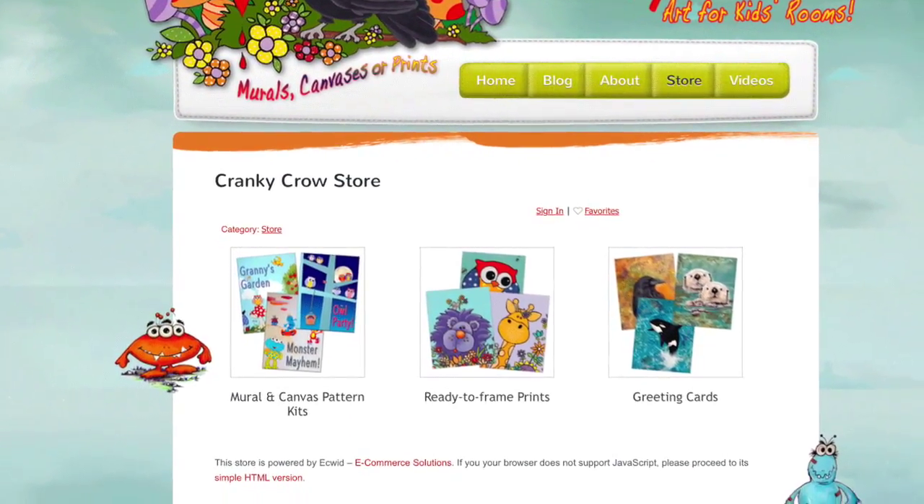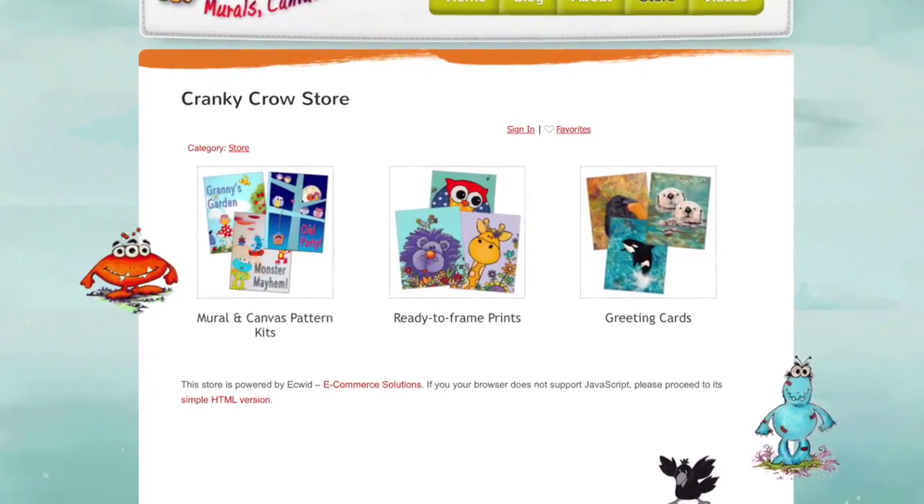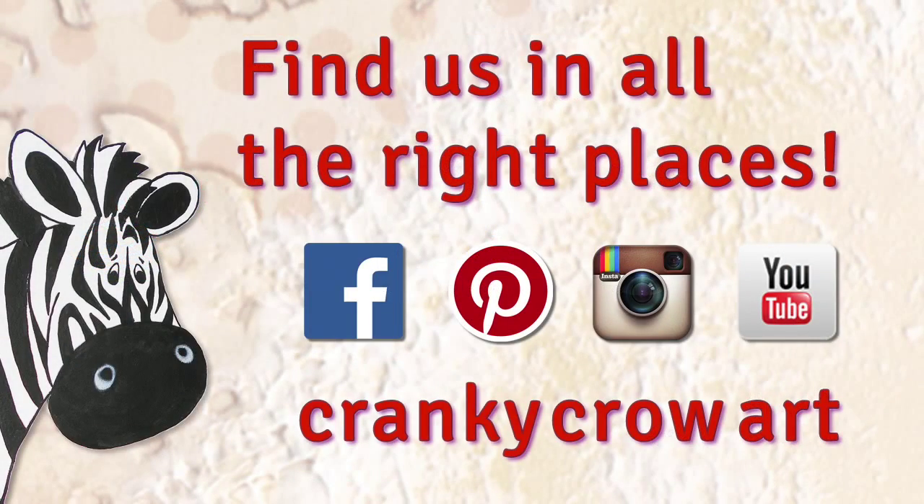Thanks for watching, and you can keep in touch with us through my blog and these social channels. We are Cranky Crow Art.